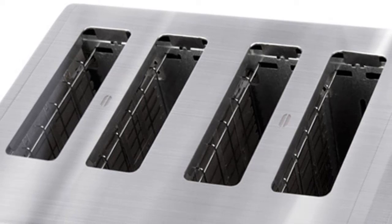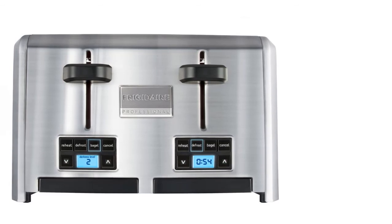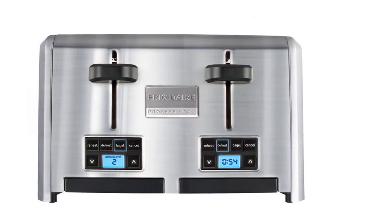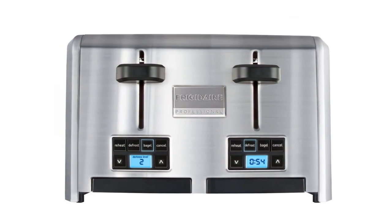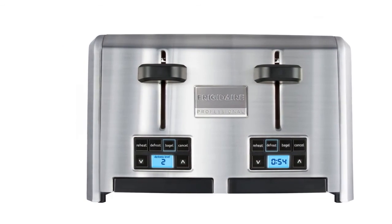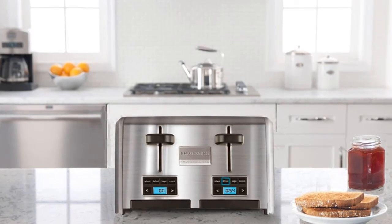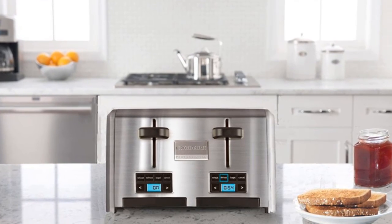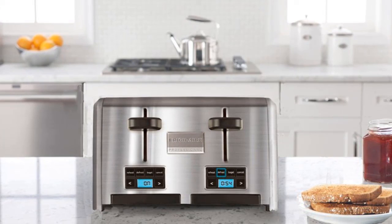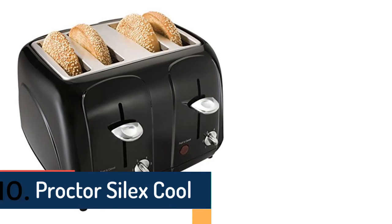The Frigidaire Professional is considered a very popular and useful toaster. With four-slice capacity, it has extra-wide and long slots. Different functions make it convenient and easy to control, including a bagel function and auto-defrost function. It also offers a countdown indicator so you can easily see when your toast is ready via the LCD display. It's made of high-quality material and delivers a perfect toast every time.